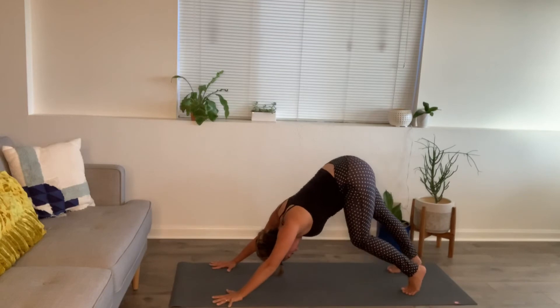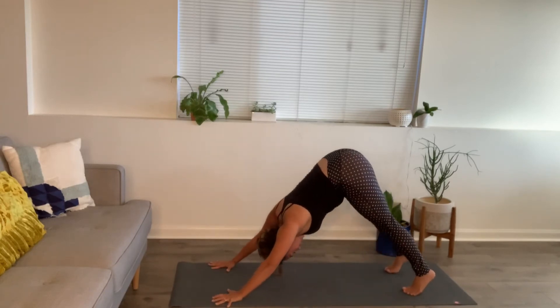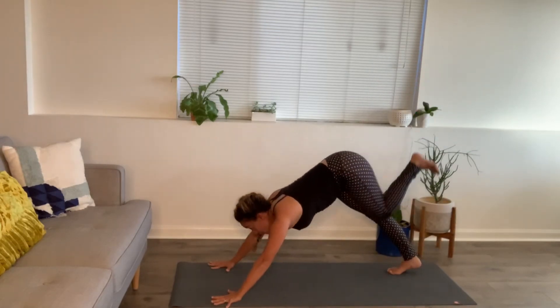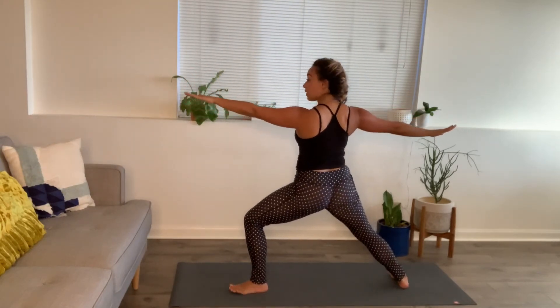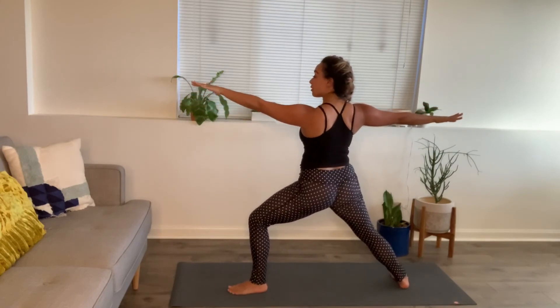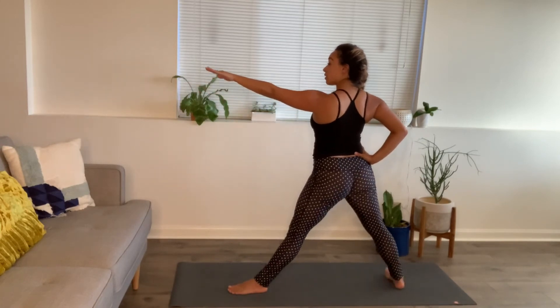A little shake out of those knees if you need. Inhale, left leg up and back. Exhale, step through. Seal your back heel — warrior two. Come on up. Feet grounded — feel each and every toe press down. Right hand to right hip. Stretch out the front leg.